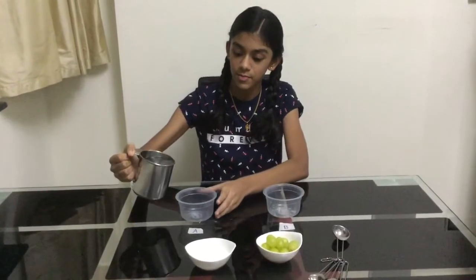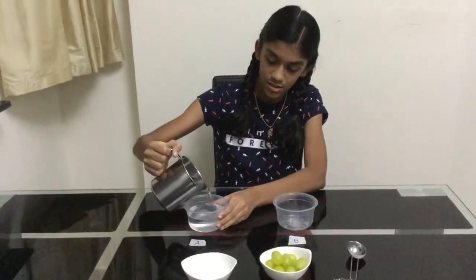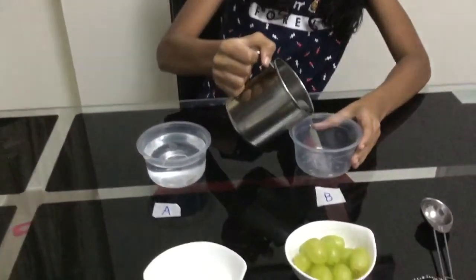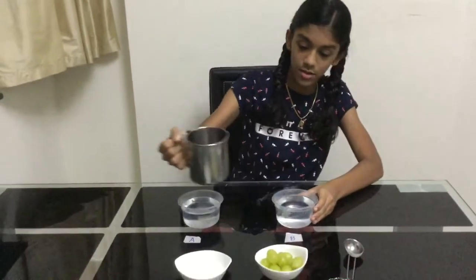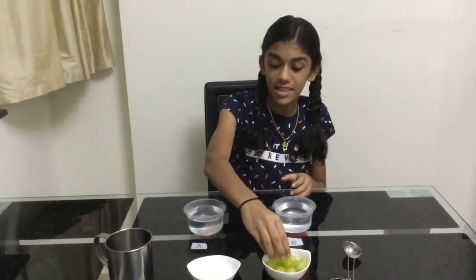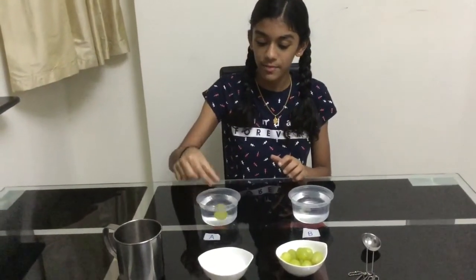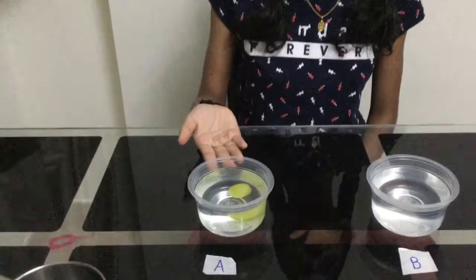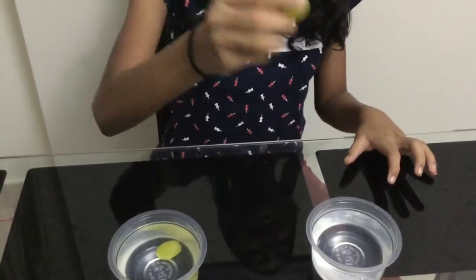Our first step is to pour equal amounts of warm water into the two identical cups. Now we are going to start with container A — we are going to put one grape into container A. Look, the grape sinks.